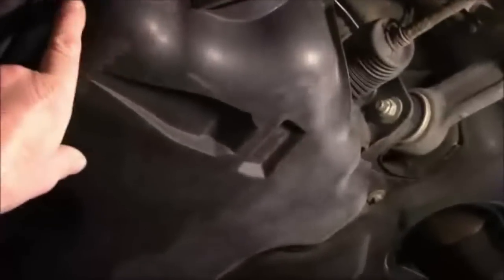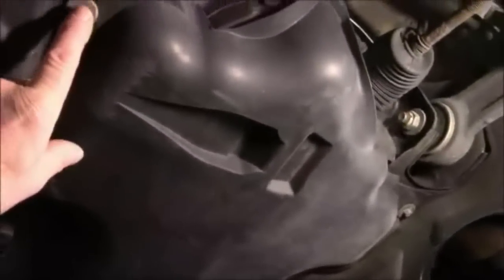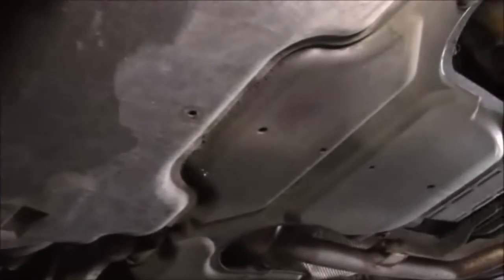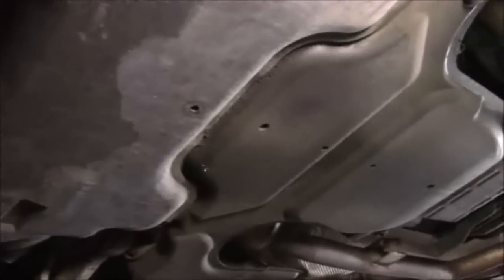As you can see, this is the underneath part of the car. This cover here is what needs to come off the car. We have a couple of — looks like 8mm bolts — up here, here, here, and here. There's four of them altogether. Let's take this cover off and we'll see what it looks like underneath.